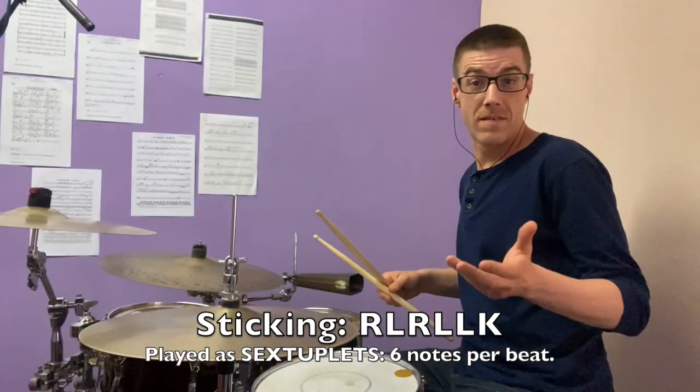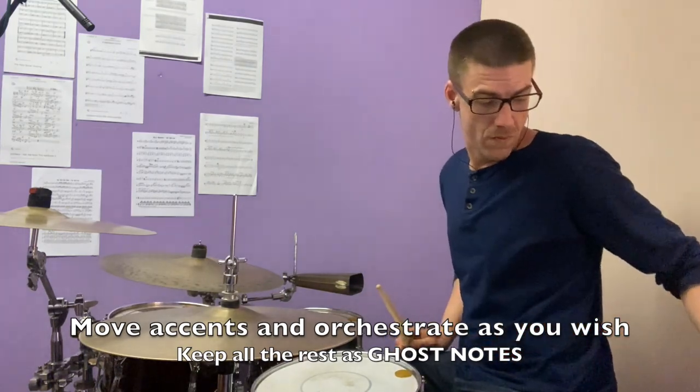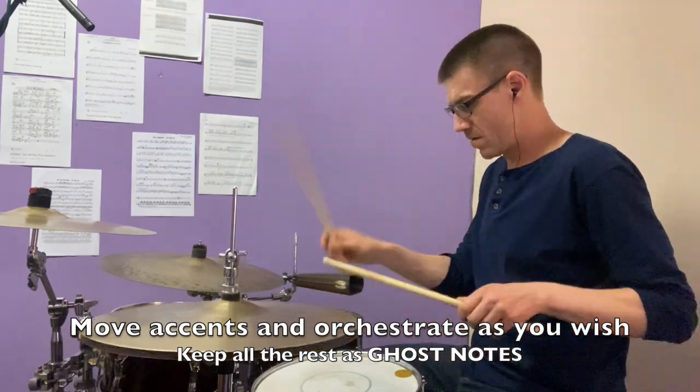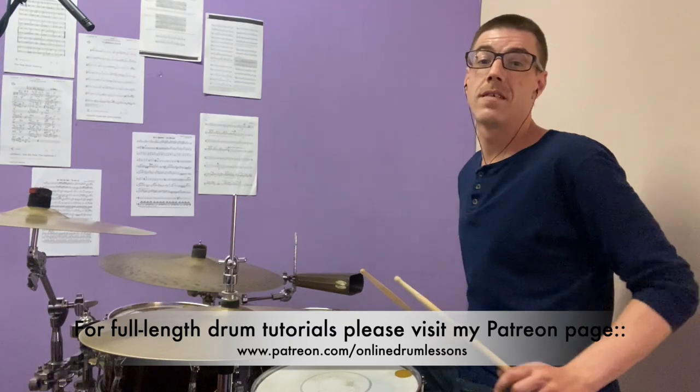So that's it — a very simple combination, as you can see. But if we speed it up, it sounds quite cool. And if we play it even faster, it sounds like this.